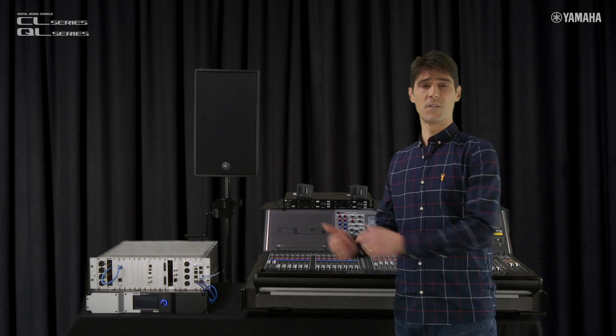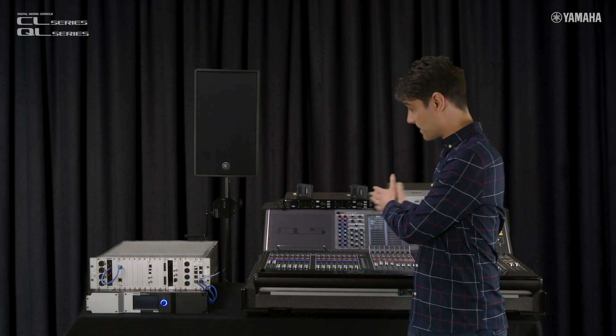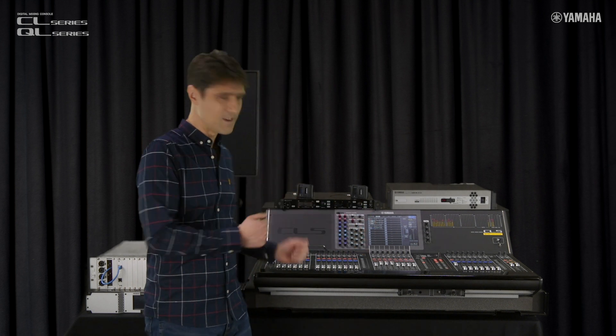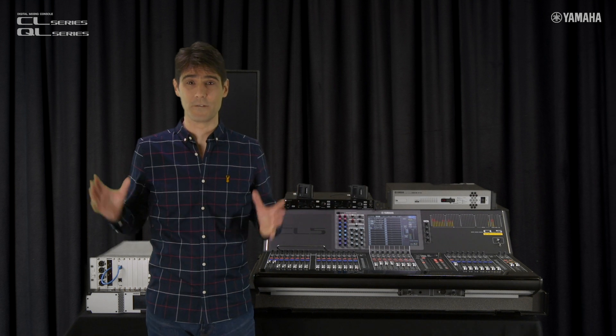We've recently introduced version 5.1, which includes remote control functions for additional useful devices. These consoles are already the most versatile and advanced in the world in terms of system control, and we've broadened their scope even further.